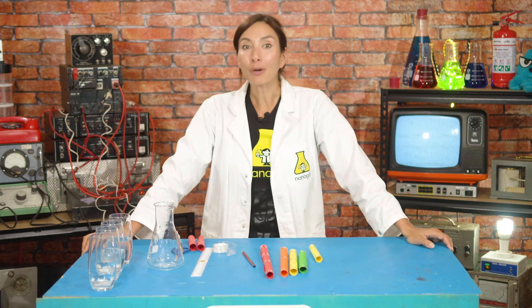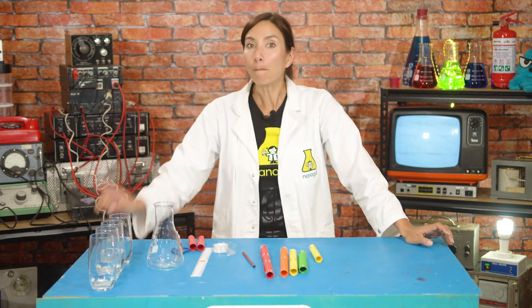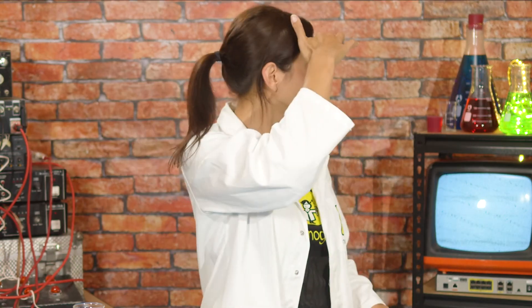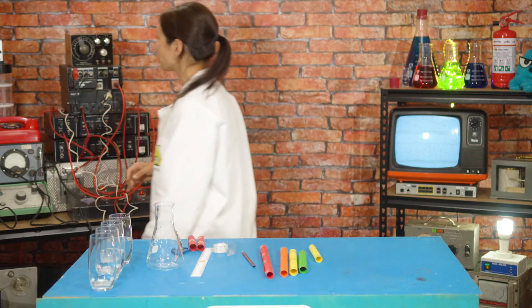I guess I'll just see you guys tomorrow and we'll try to discover more about the secrets of super hearing. Phew, this composing is thirsty work — need to find a glass of water. Why would I find one of those?